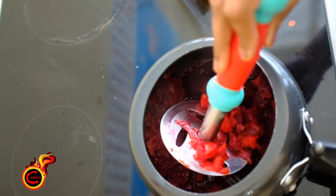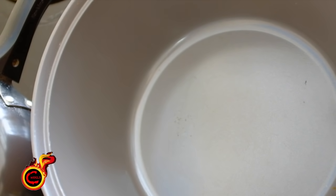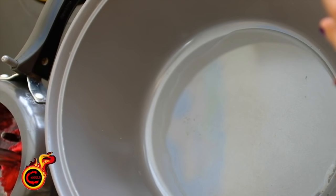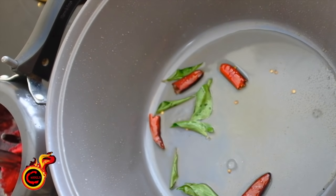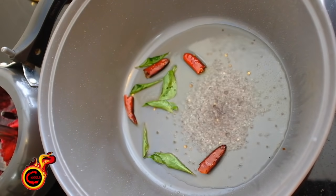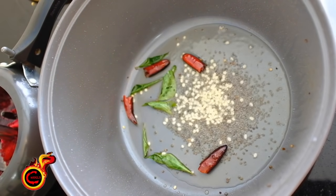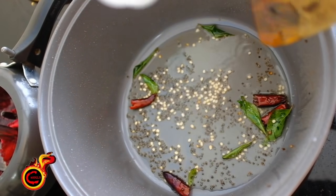Pour out the water and mix. Now we need to put the oil in the pan, then add the masala. Add 2 tablespoons of oil. Add a bit of oil and stir. Add 1 teaspoon of curry. Cook on medium flame or high flame. Cut the onions well and place them on the plate.